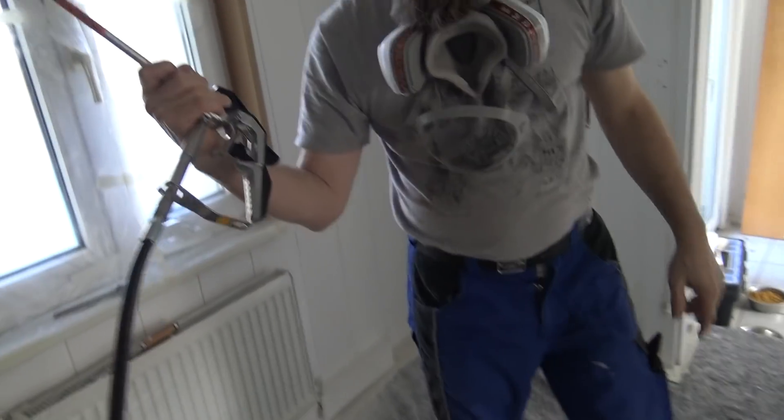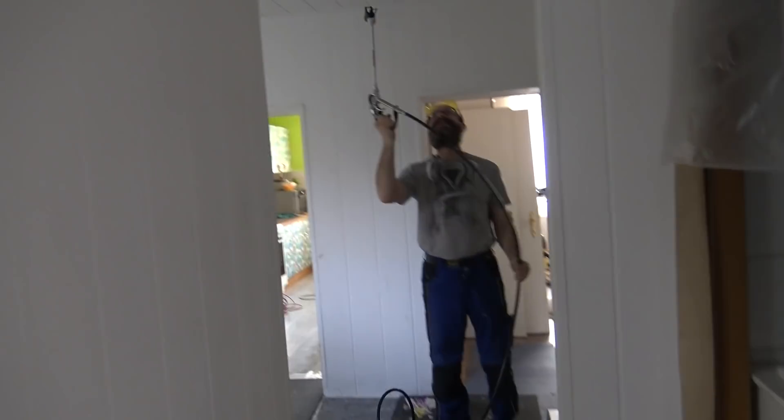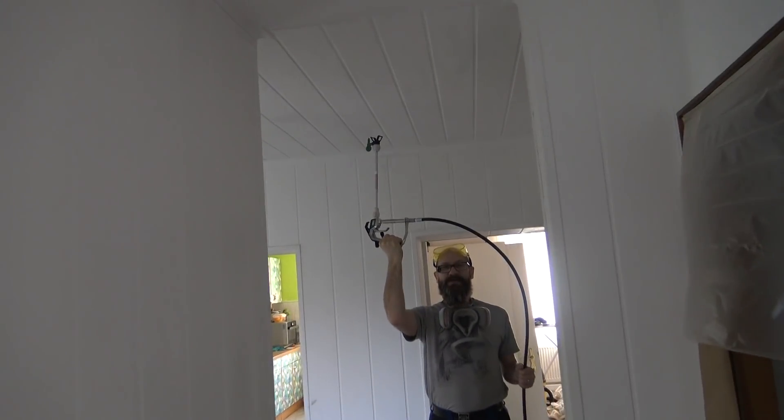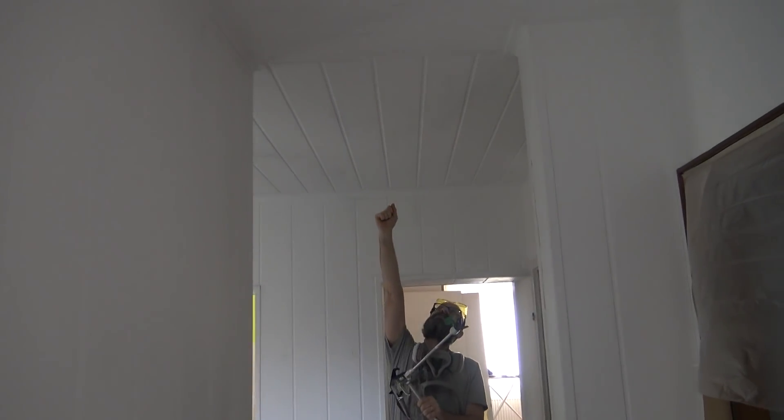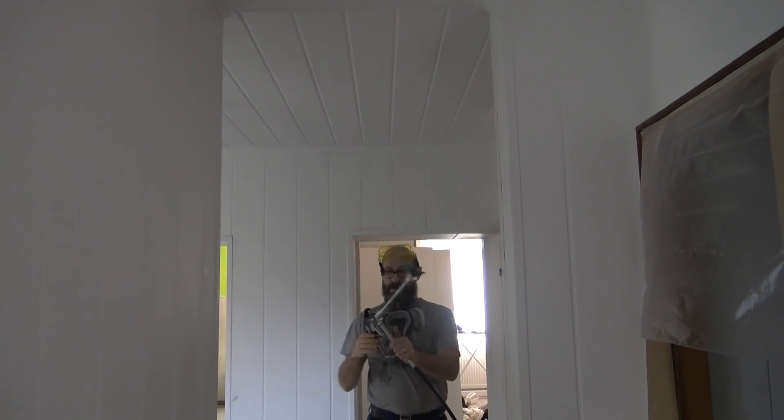We did buy the little wand that goes with it because every professional online was using the wand. Also I didn't want to get on top of a ladder to paint the ceiling — the wand makes all of it much easier. Maybe without the wand I'd be able to paint the ceiling, but I wouldn't be as confident going longer distances. With the wand I'll have a more consistent line, which is what it's all about.